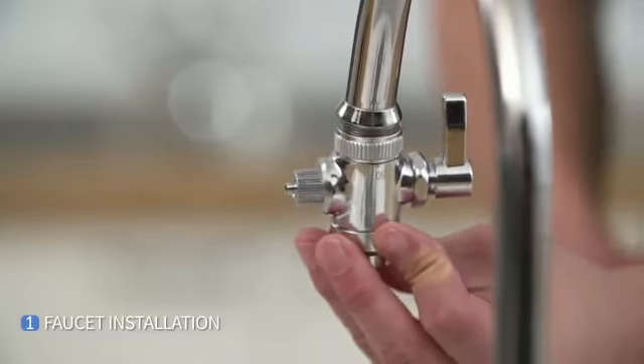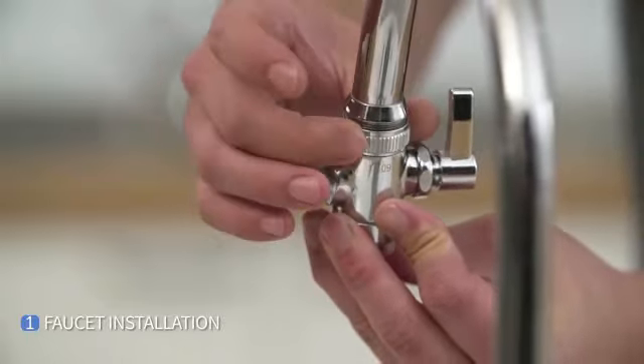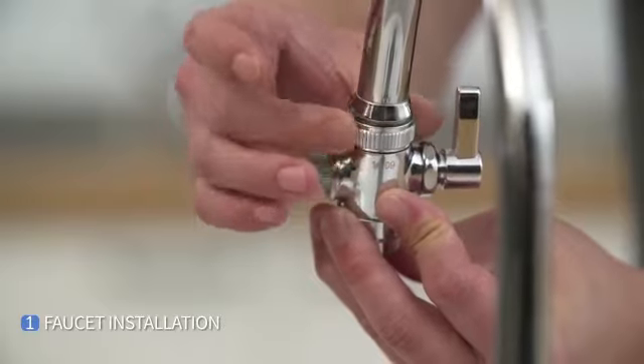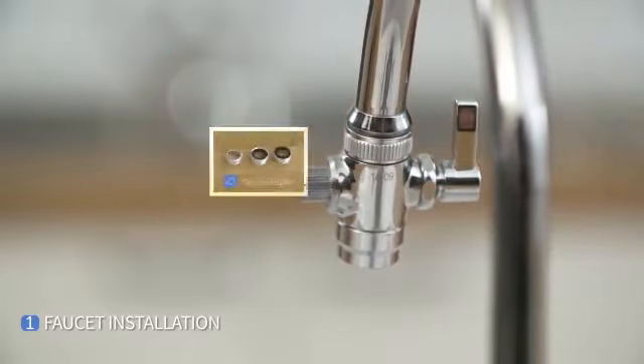Next, connect the diverter to the faucet by hand. Make sure to seal the diverter tightly or it may cause water leakage. If the faucet adapter does not fit properly, please use the other adapters provided.